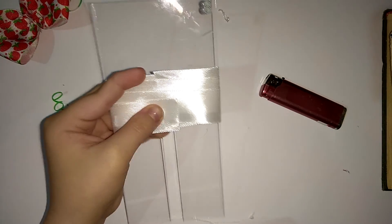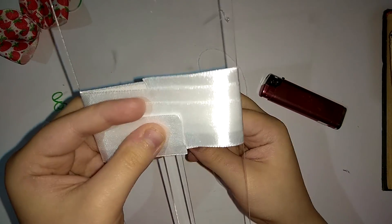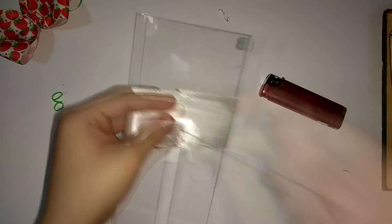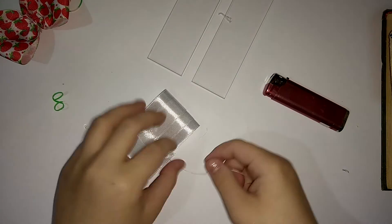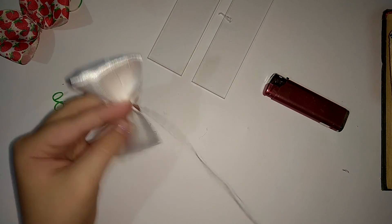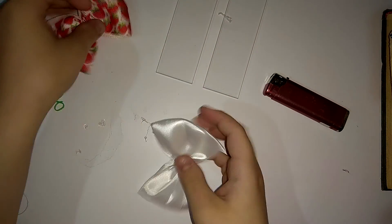У нас должно быть три оборота. После того, как мы прошили, мы выполняем те же самые действия: расправляем, закручиваем. Наши заготовочки уже готовы. Как видите, сделать бантик совсем быстро и просто.